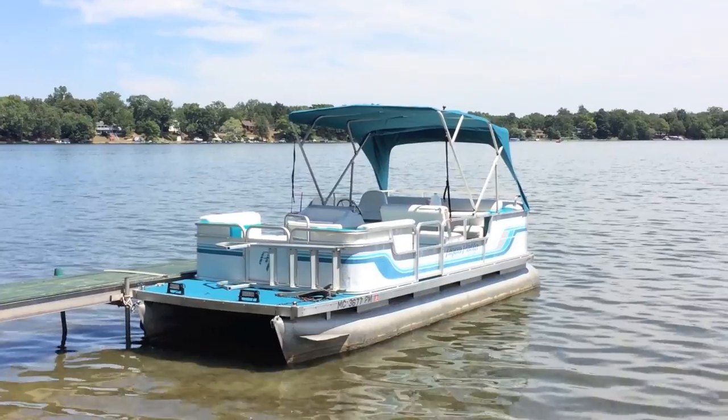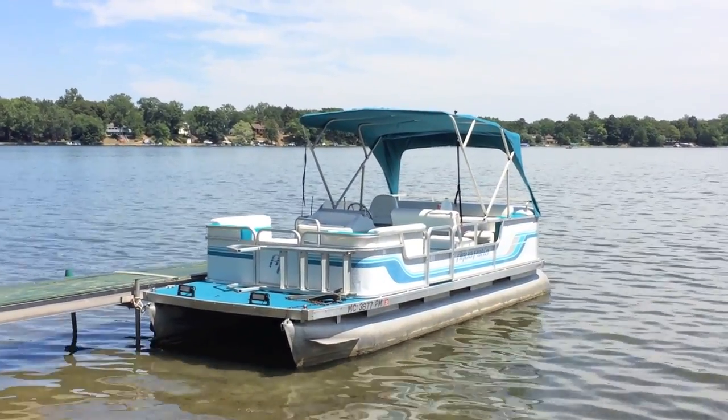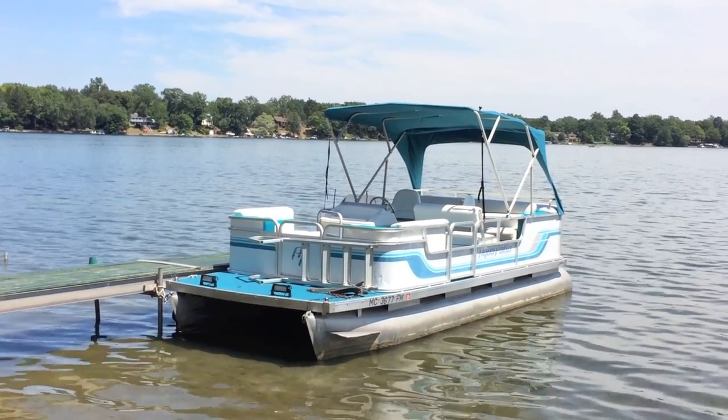Hey YouTubers, Mike Borders with the Mike Borders channel. If you're checking out this video, that's exciting because chances are you're getting the boat ready for the summer or the season. It's time to work on some boats. Today we're working on a 1993 Aqua Patio pontoon boat on the back, powered by a 25 horsepower Mercury engine outboard.